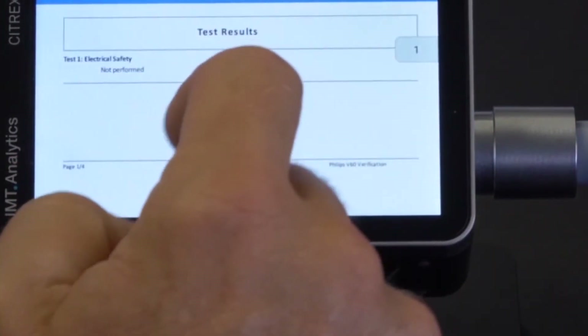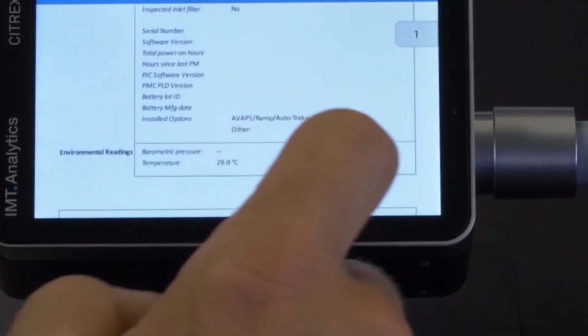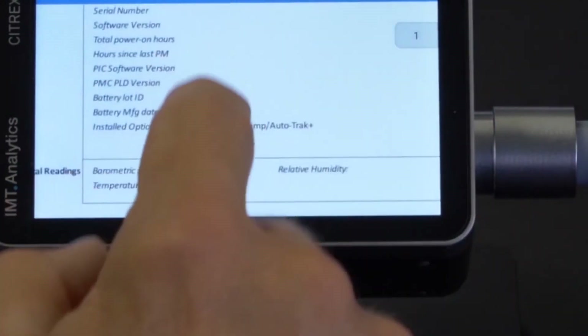The report includes all the measurement data and other information, along with the signature. You can save this test report as a PDF for printing or attaching.